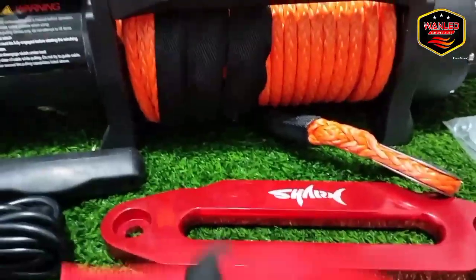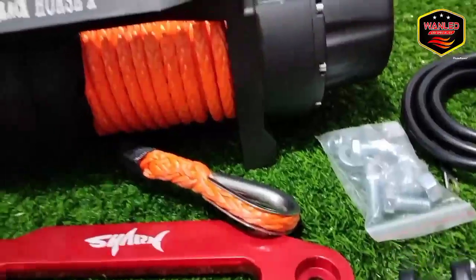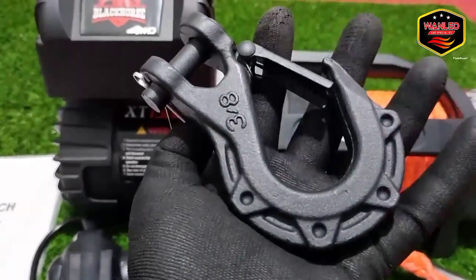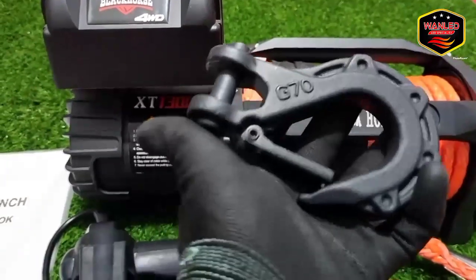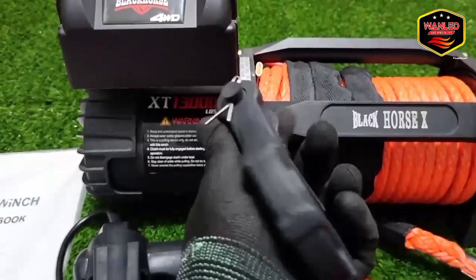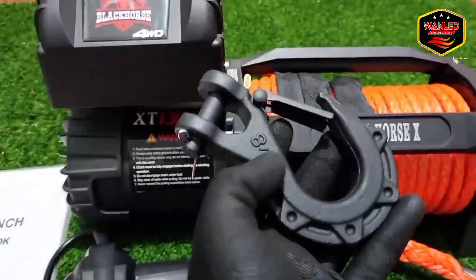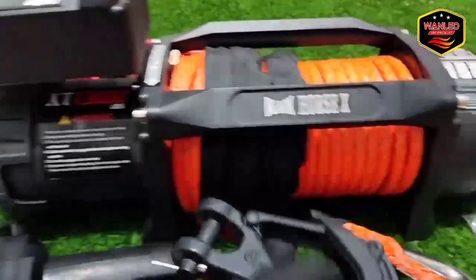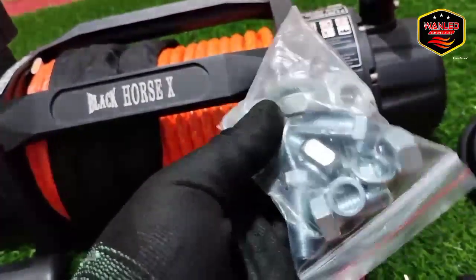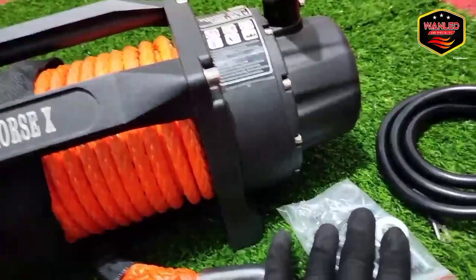Untuk red tape-nya juga ada di sini, nanti tinggal dikaitkan saja. Untuk hook-nya, ini model terbaru. Kalau yang kemarin yang biasa, yang silver hampir kayak gitu. Di sini ada keterangan G70 untuk hook-nya. Cat-nya hitam, ada tekstur kulit jeruk — seperti powder coating. Di sini juga ada baut untuk install winch ini ke bracket atau ke bumper mobil yang mau dipasang winch.